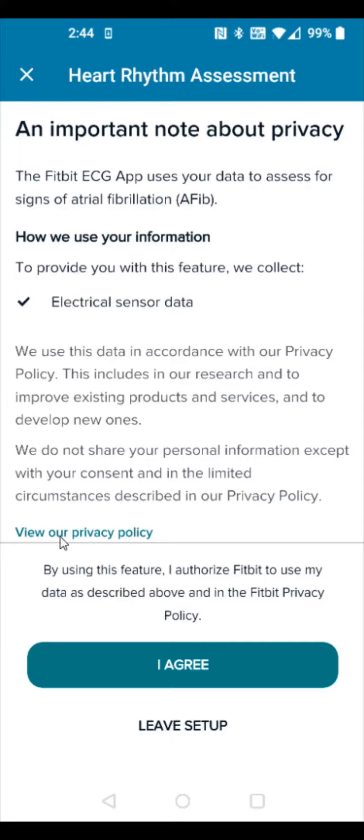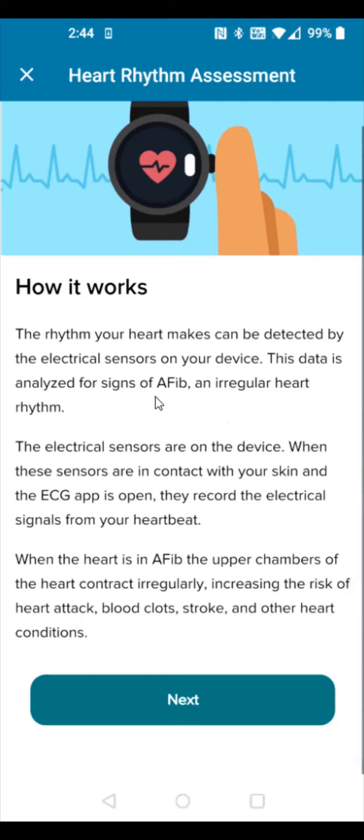If you agree to the privacy policy, you can click I Agree at the bottom. The rhythm that your heart makes can be detected by the electrical sensors on the device, and this data is analyzed for signs of an irregular heart rhythm. Then we click Next.